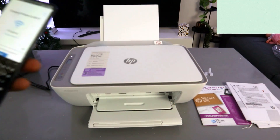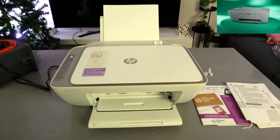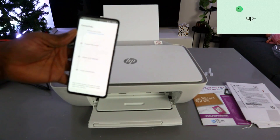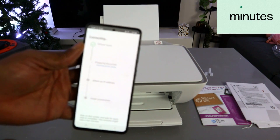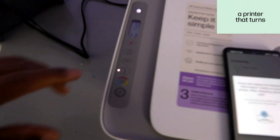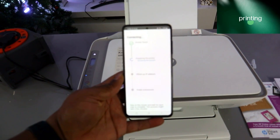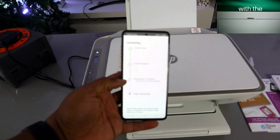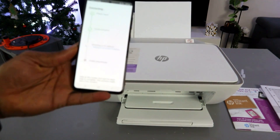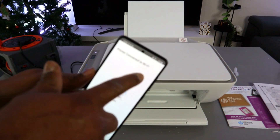You can select the eye icon to see the password and double-check it, because if you miss any character it will not connect. Once you are happy with the information, select Continue. The app will find the printer and prepare it. Press and release the flashing information button on the printer once. The printer will then obtain an IP address and connect. You'll notice the Wi-Fi light on the printer is no longer flashing — this means the printer is connected.